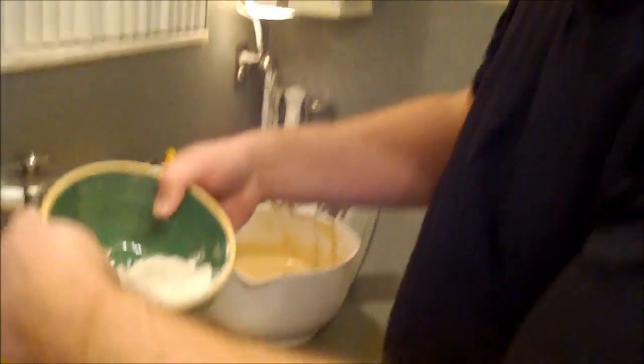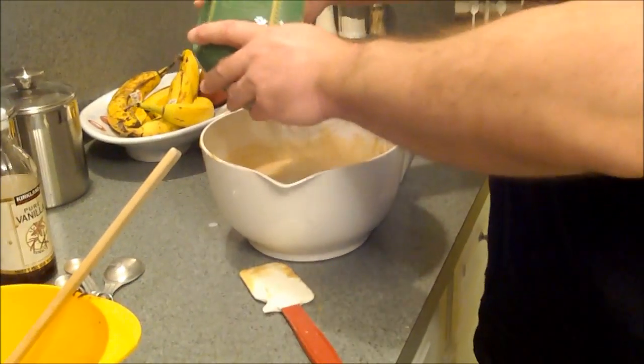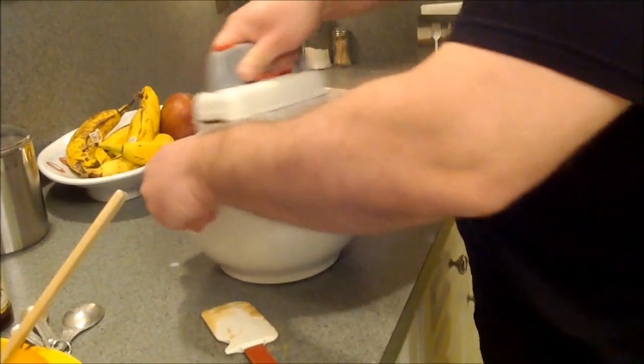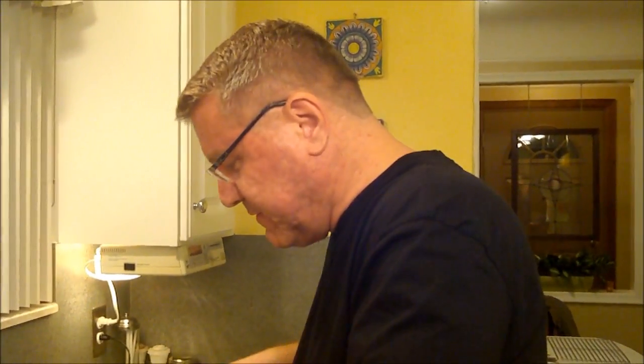We've been alternating dry and wet ingredients, starting with the dry and ending with the dry. Before I put the last of this flour and spice mixture in, I'm going to put a little in with my prunes — I'll explain that in a minute. We've got our buttermilk in and now we're putting in the last of our dry ingredients. This recipe also calls for nuts — pecans would be nice — but instead I'm adding a cup and a half of prunes. Here's our batter — check it out!